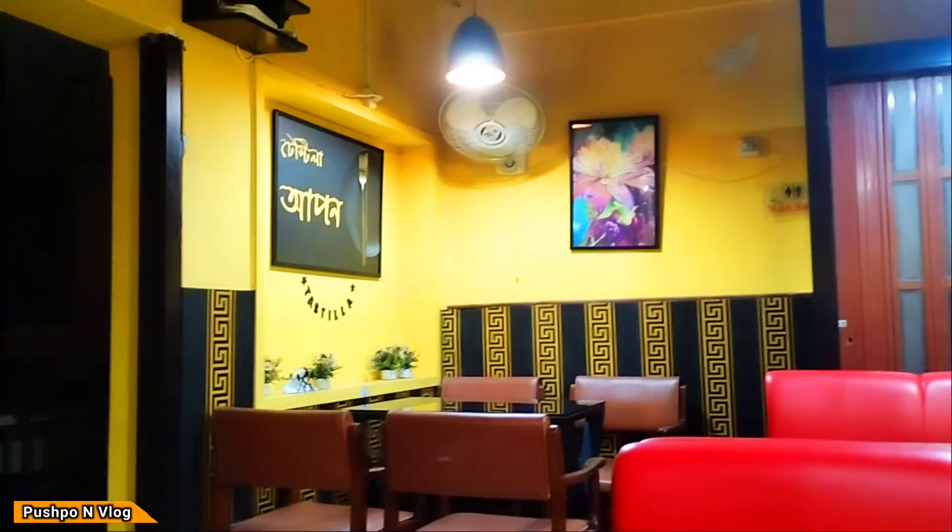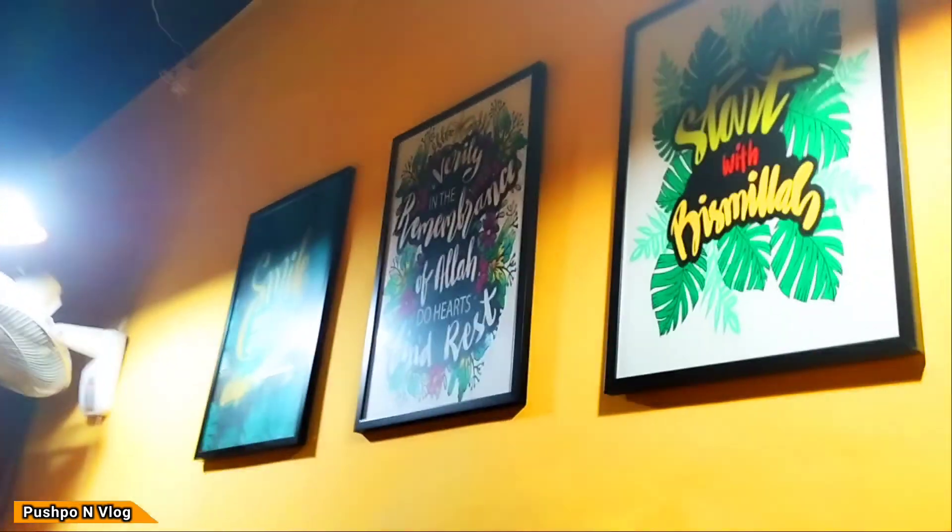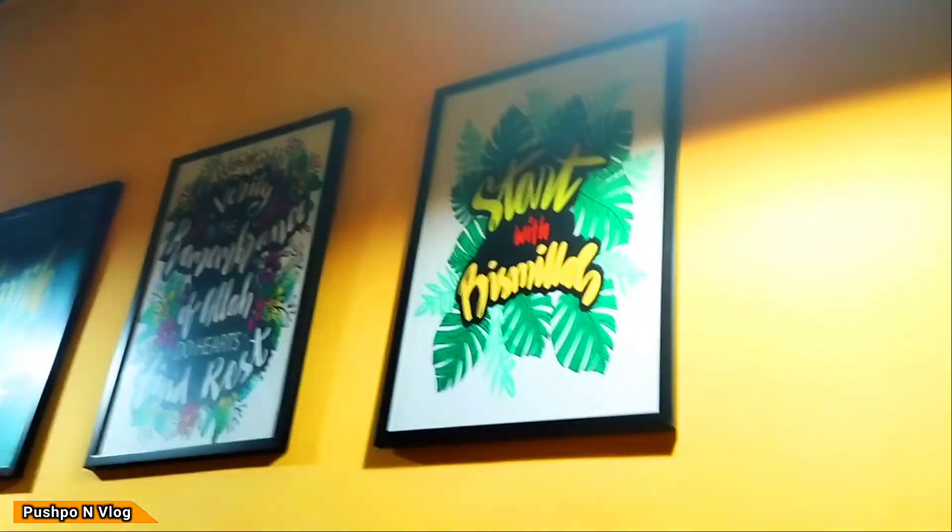Assalamualaikum, welcome everyone. This place is very special. You can see the restaurant decoration — Tastella. This decoration is very beautiful.